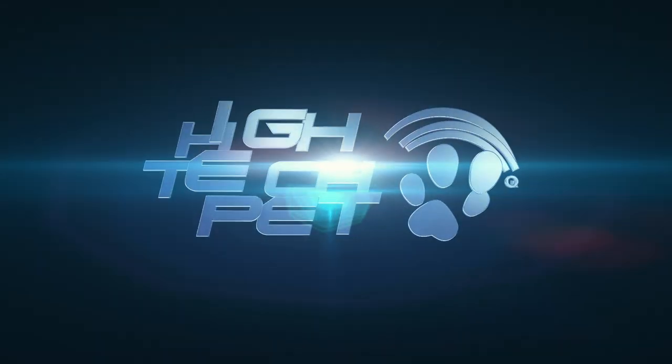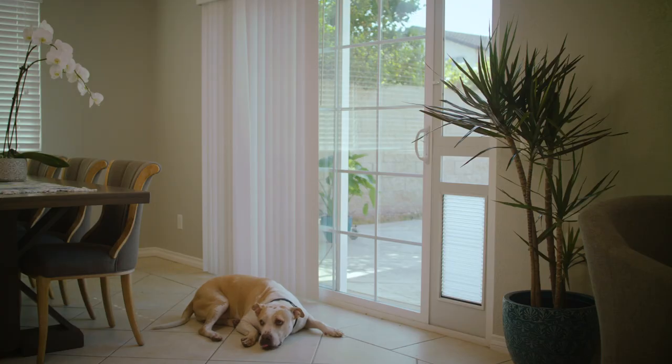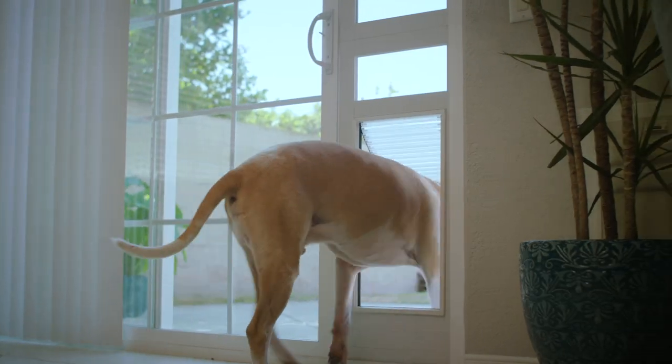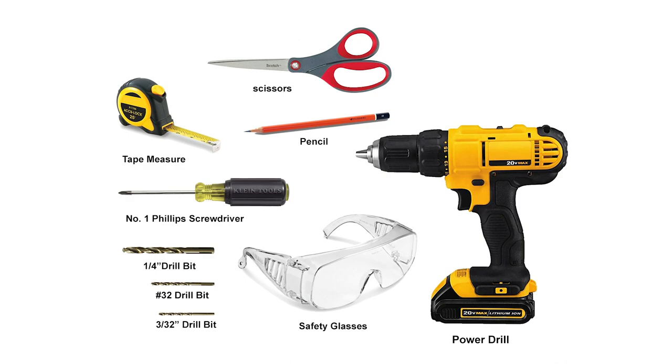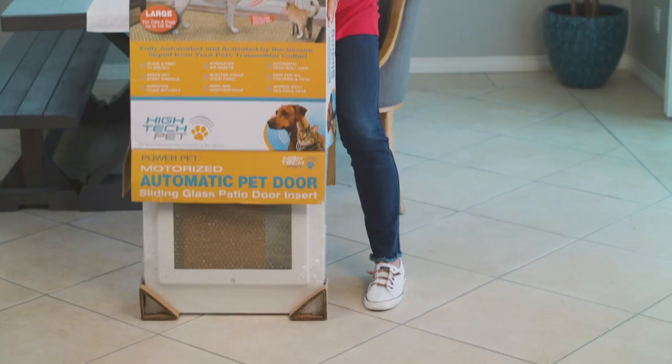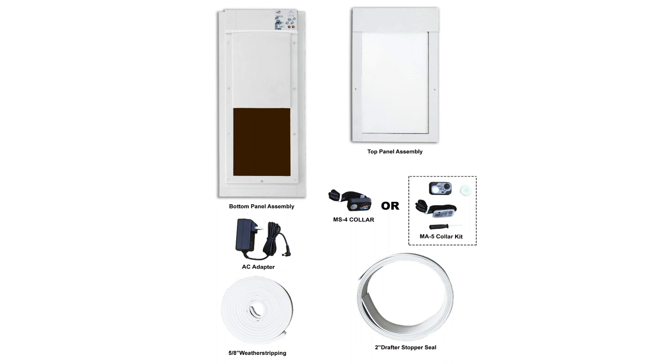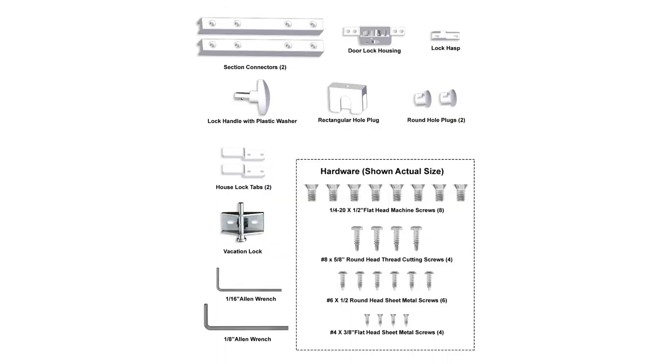Welcome to the Hi-Tech Pet Patio Pet Door installation video. This video is universal for both the Power Pet Door and the ArmorFlex Door. Assemble the tools you will need. Unpack your box and lay out all included parts, and be sure that you have all the necessary pieces.